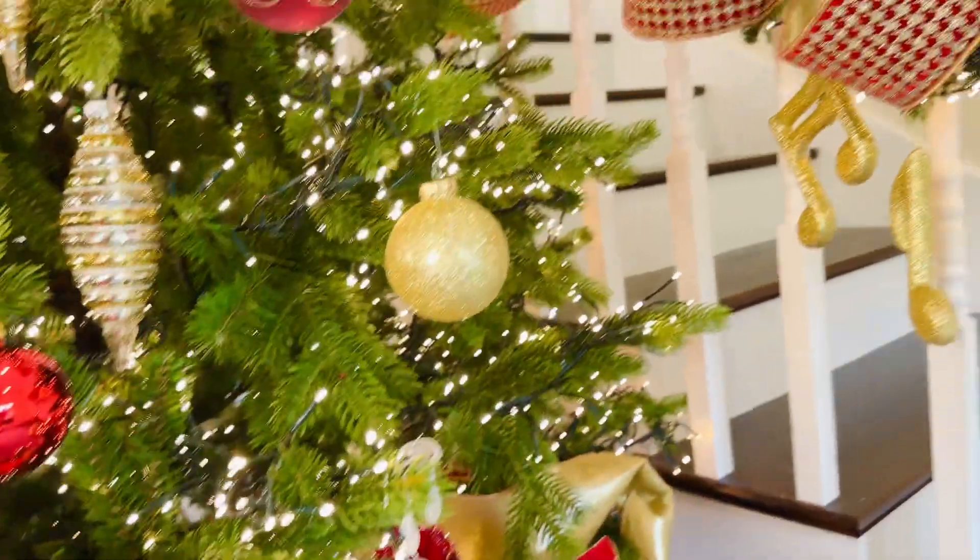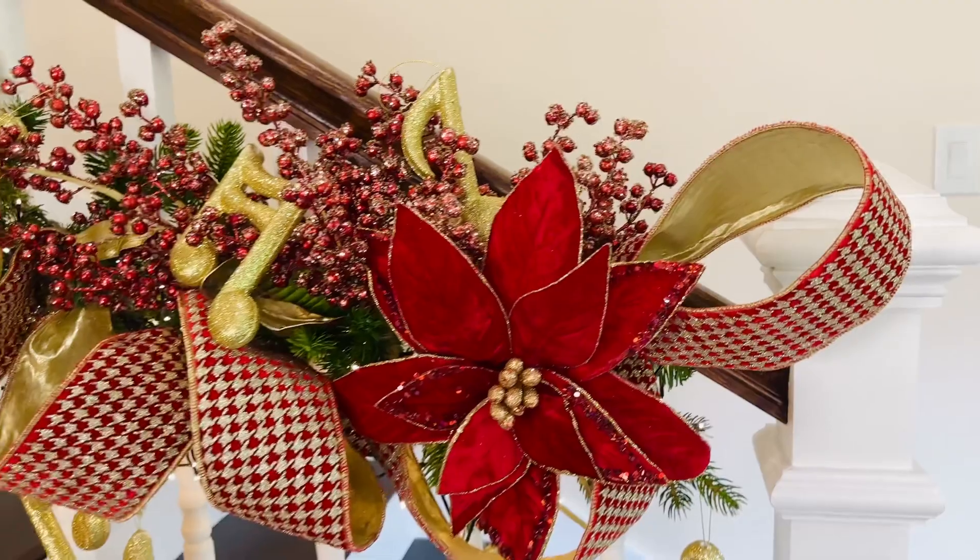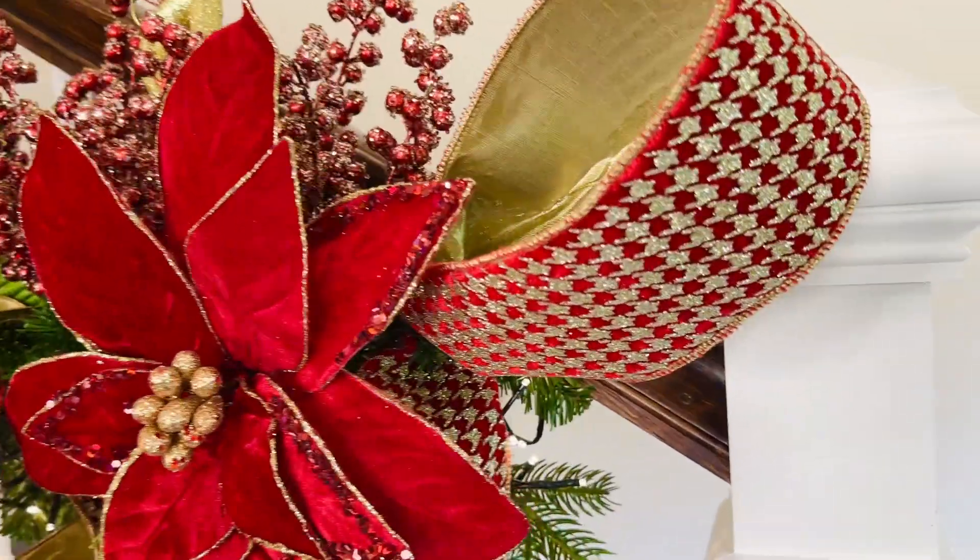Wait until you see it on the mantle — oh my gosh, how fabulous is that! I love that on a garland, so pretty.